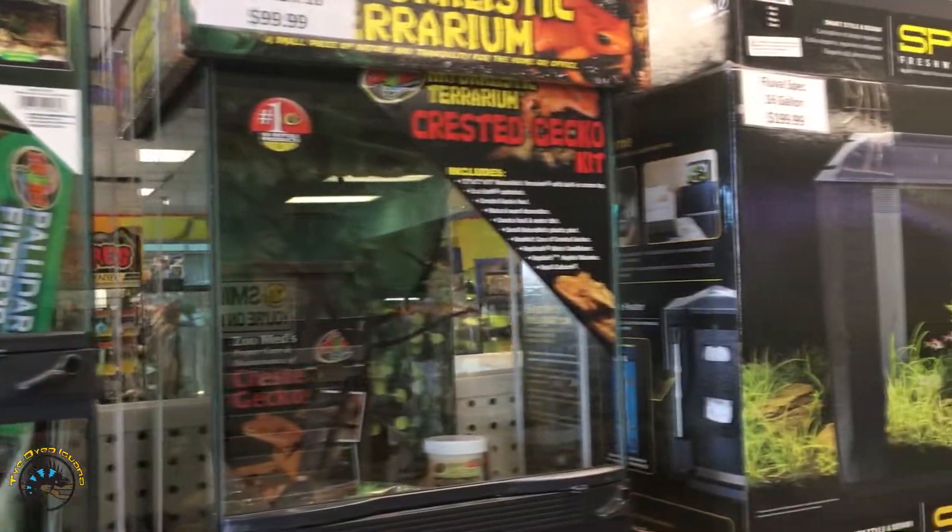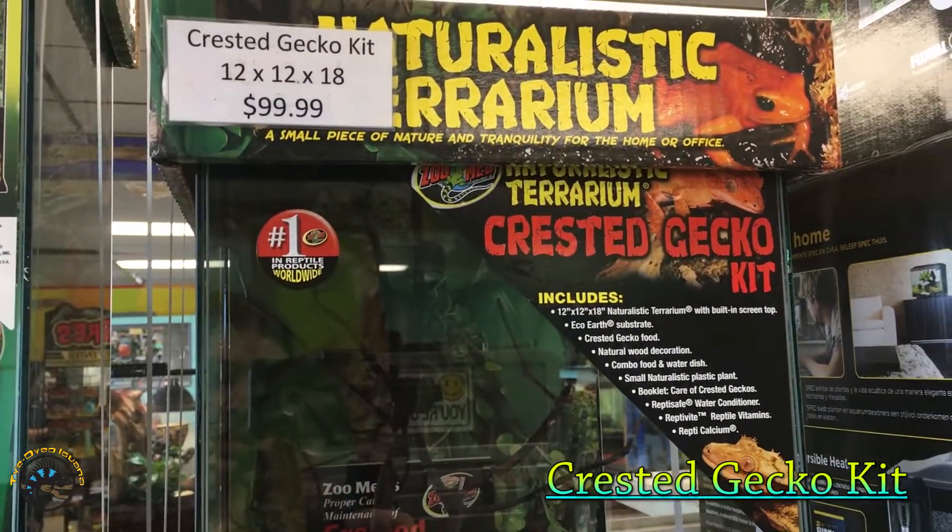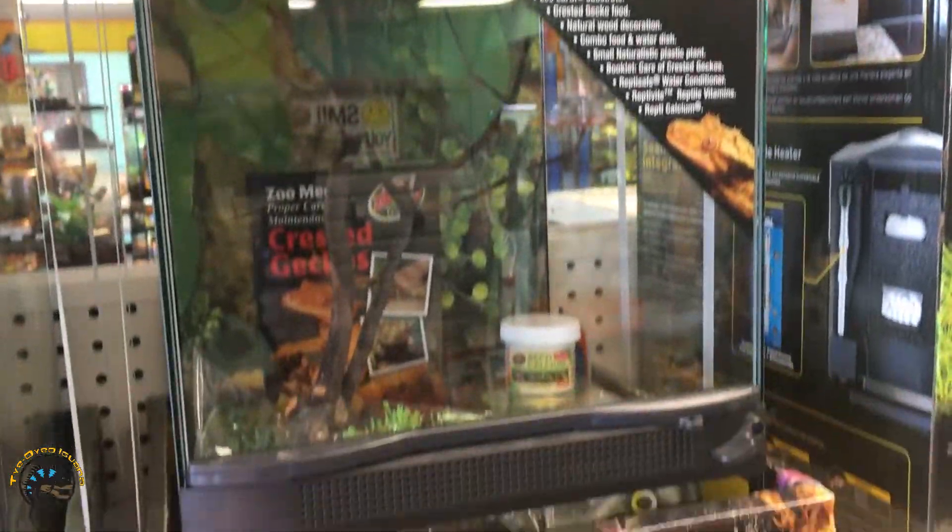And then we've got a crested gecko kit, a 12x12x18. This one comes with a few things too.